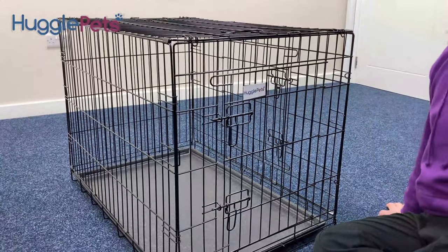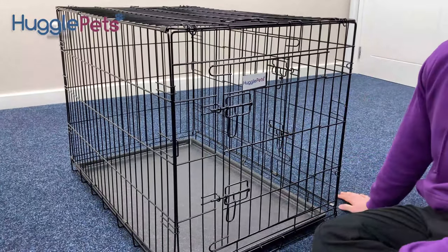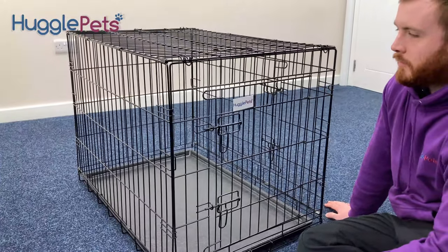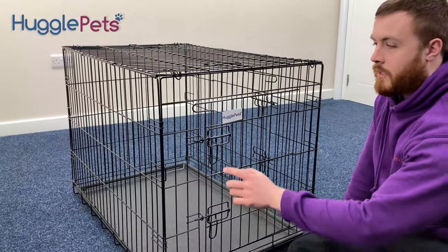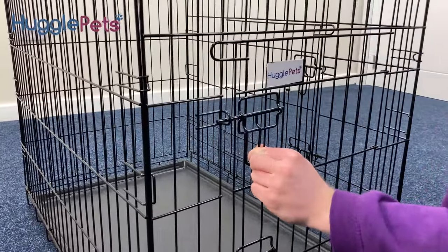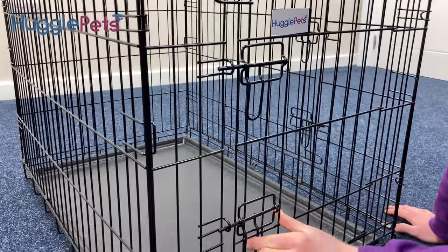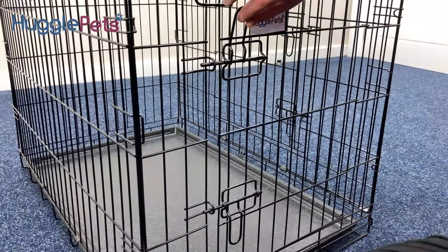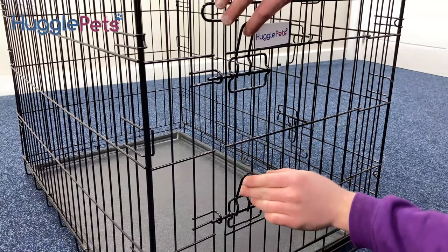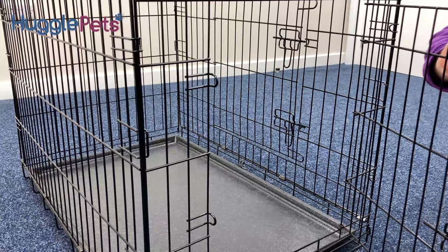It will come with two doors — one on the end and one on the side. Both of these doors are fitted with child safety locks. If I try to open that like so, it won't open. Same on the bottom. If I put the handle up on both sides, it then enables me to pull those open and open like that.